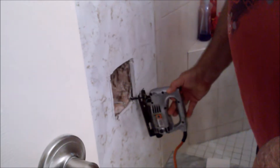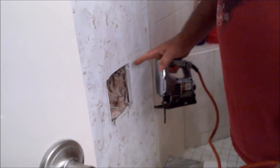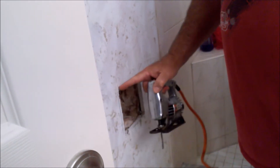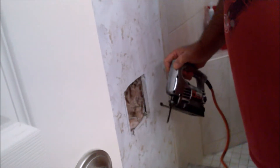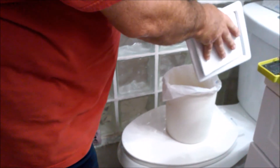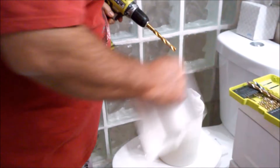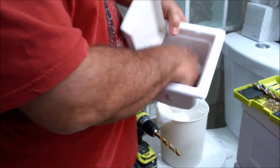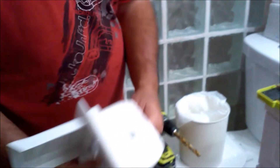Cut yourself a pilot hole and run your jigsaw up. If you don't have a jigsaw, you can use a vibrating tool, or if you don't have one of those, just use a drywall knife or even a box cutter — that'll do. Once you get that part done and you've cut out the back, you need to cut your side holes to fit your toilet paper holder. See if the toilet paper holder fits — look at that, fits both sides.